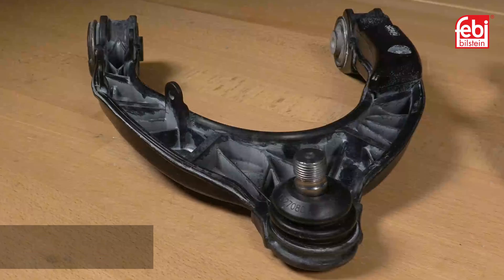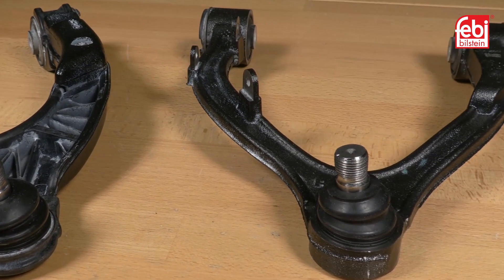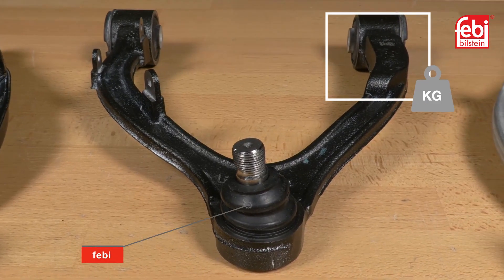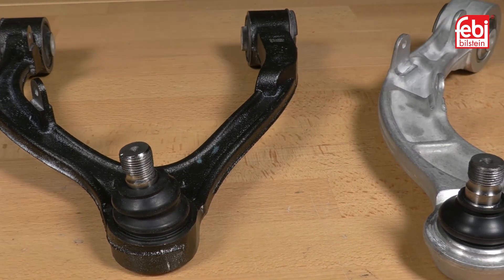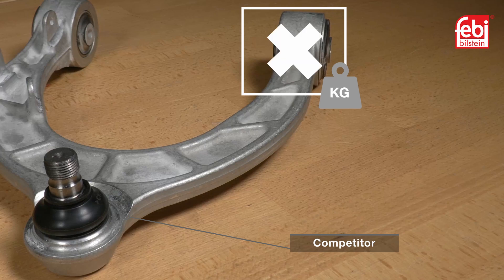The original component features a cast metal weight to counteract vibration within the suspension system. Phoebe's replacement part also has this important metal weight incorporated in the design. However, the competitor design, which is lighter, does not have this weight included.